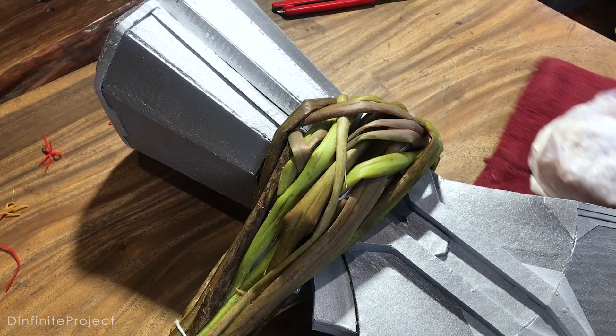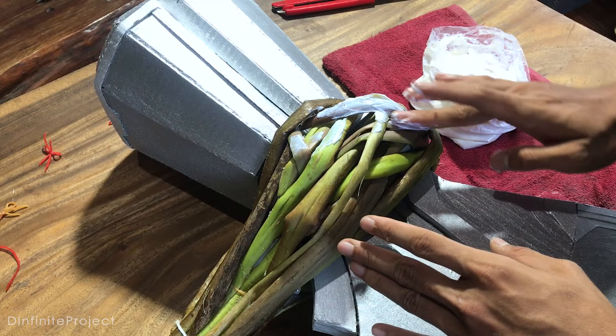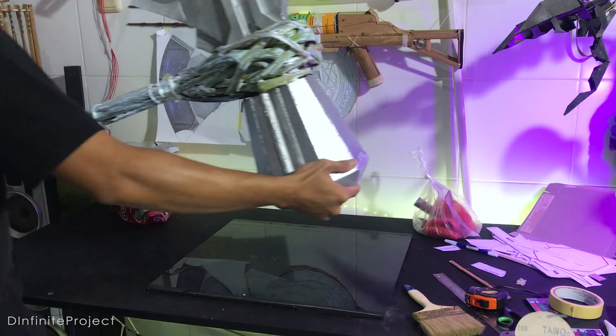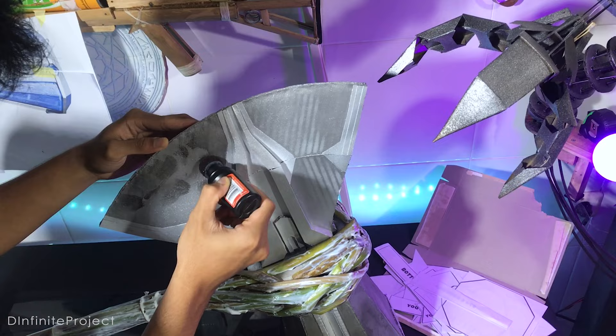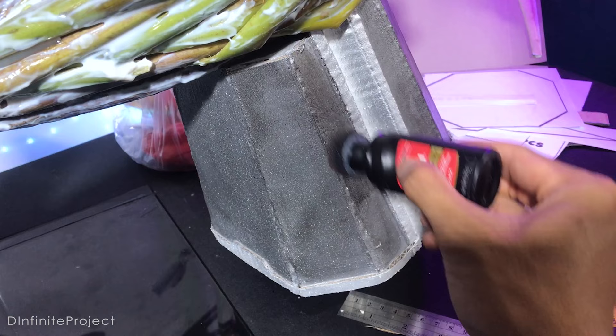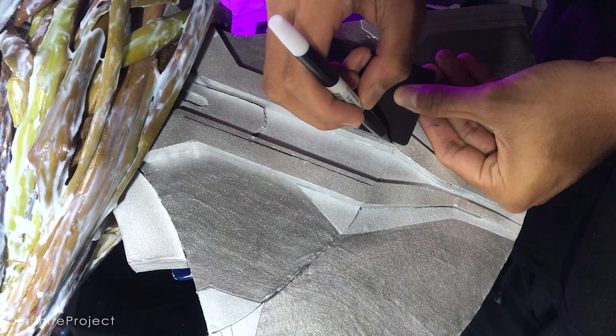I need to cover the whole stem surface with wood glue to make it stick stronger on the axe. While waiting for the glue to dry, we can do the finishing for the axe. I add shoe polish on the axe to make it look darker and give it a metallic look. If you want, you can also add detail lines like this.